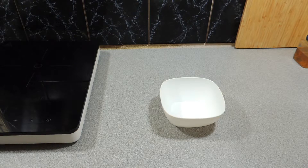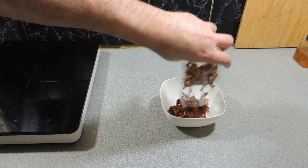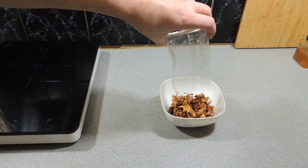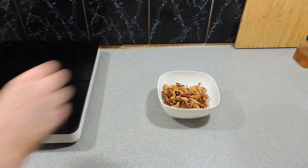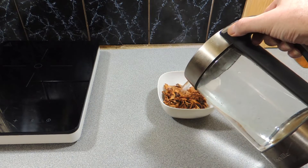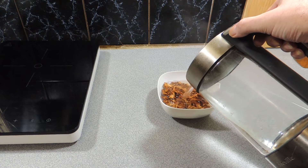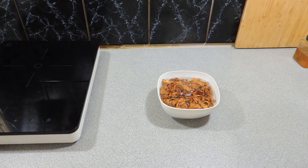This is a really easy one. First, I've got around about 80 grams of dried chanterelle mushrooms — you can pick those up from your local delicatessen or some supermarkets. I'm going to put those in a bowl, cover them with some nice hot water, and let them sit for around about an hour to rehydrate.